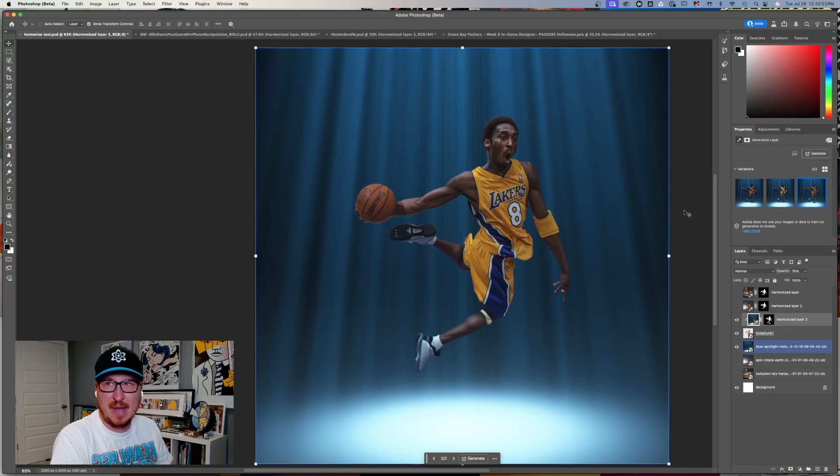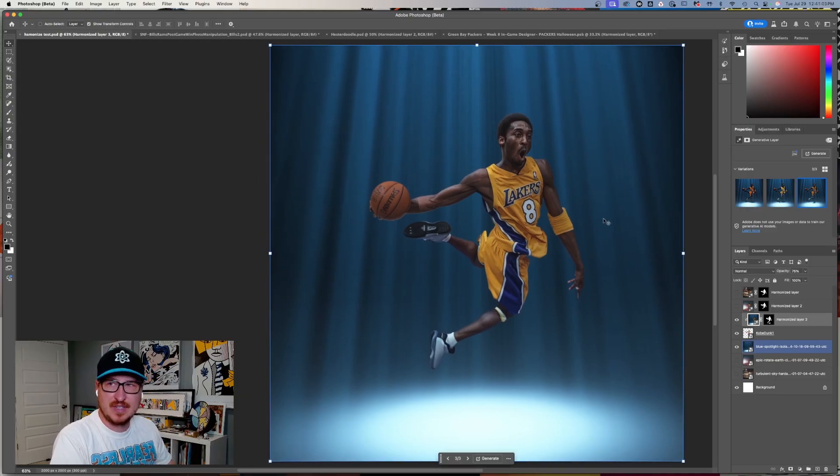That's the new Harmonize tool in Adobe Photoshop Beta. I think it's a good start to get some photo compositing done or sports edits. Give it a try — it's in the Photoshop Beta, which just updated, which is why I was able to do this. I think it's a good tool as a starting point. Not perfect, but we'll see how they improve it in the future.